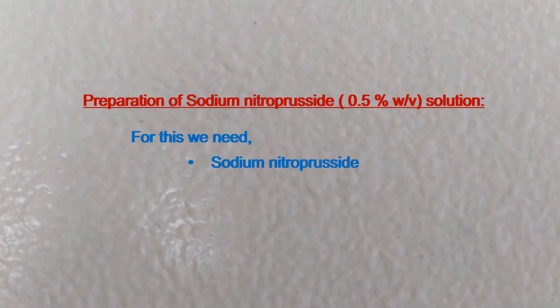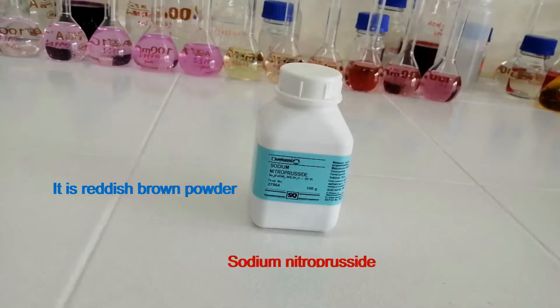Preparation of 0.5% sodium nitricricide solution. For this we need sodium nitricricide. This is sodium nitricricide. It is a reddish brown powder.